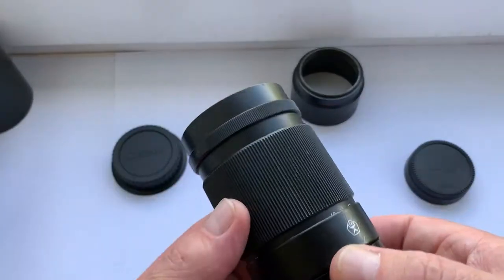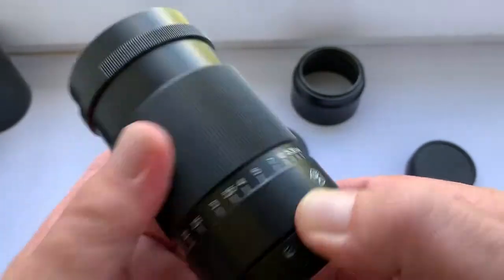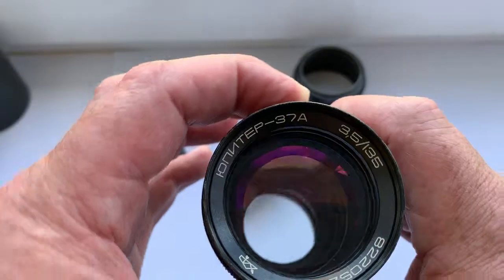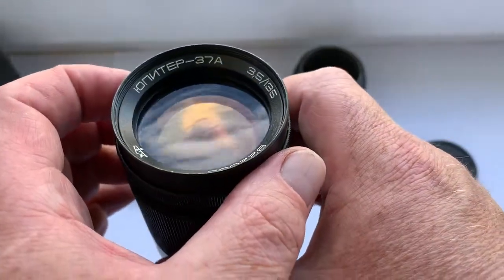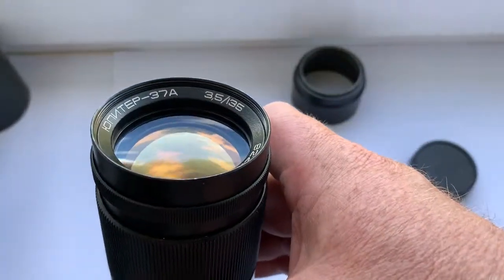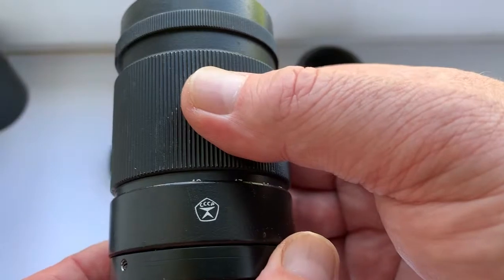All mechanisms of this lens work well. The lens is clean — no fungus, no fog. This lens also has a znak kachestva, the USSR quality mark.